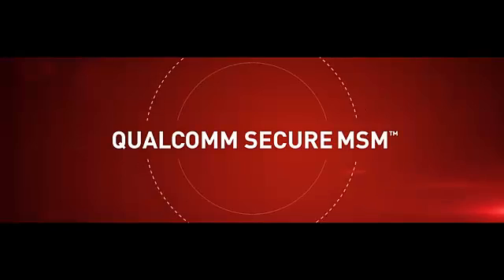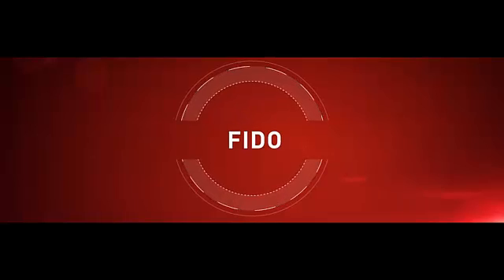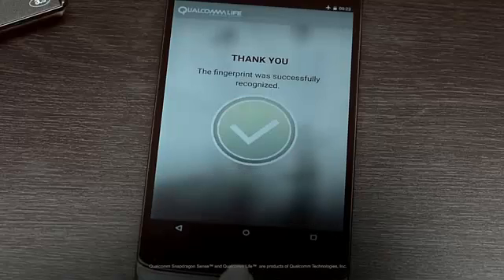Utilizing Qualcomm's secure MSM technology and the FIDO Alliance UAF protocol integrated in Snapdragon processors, it also enables more secure and convenient online access for end users.